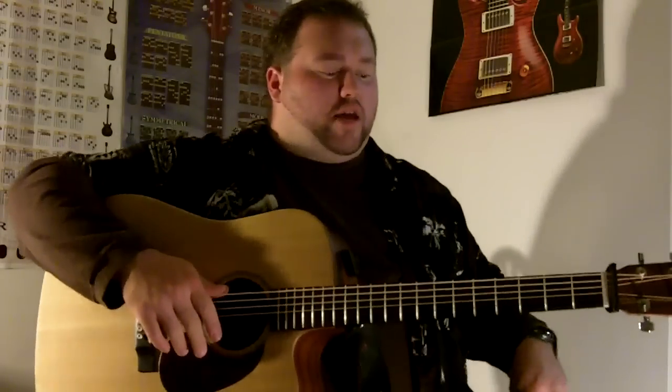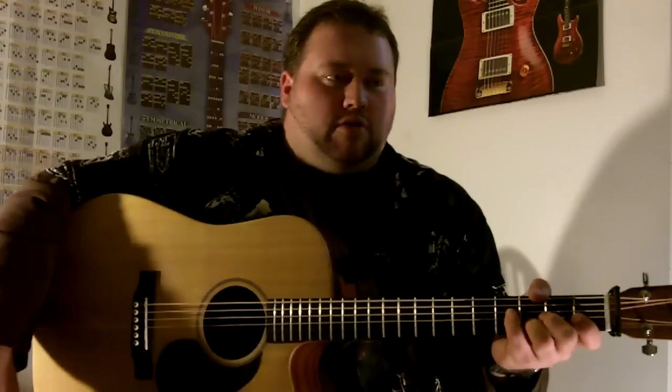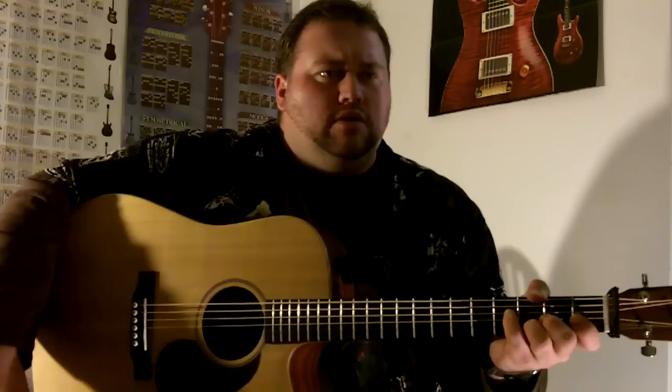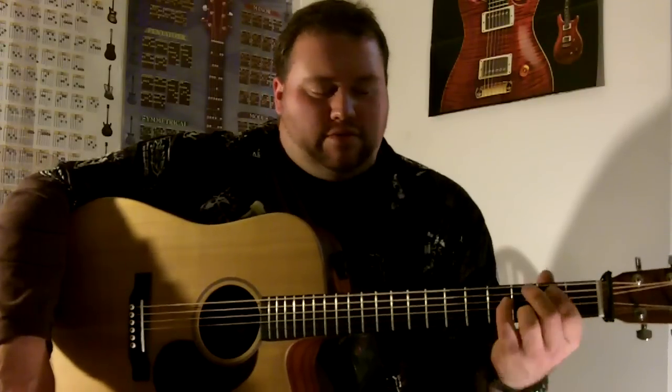There's one thing I just remembered I didn't point out. When I was playing, I used another variation of an A minor. I figured that out a long time ago based on another praise worship song — 'It's all about you, Jesus, for the glory of your name. You alone are God and I surrender to your will.' It starts off with that little E. I think it's an E minor 7 suspended 9, or 7 suspended 2 — I think that's what it is.